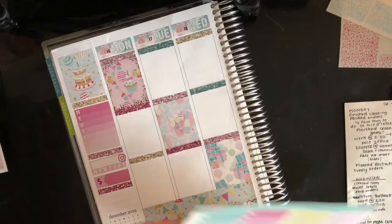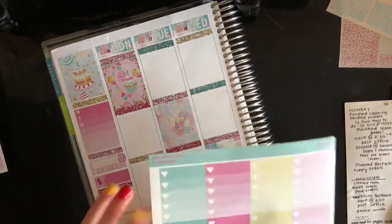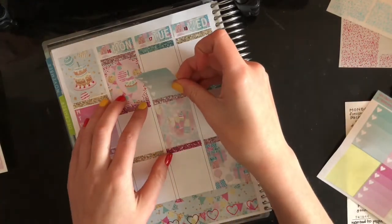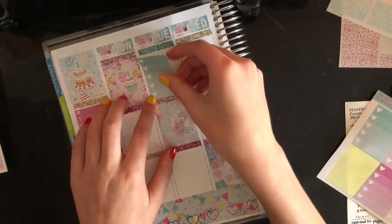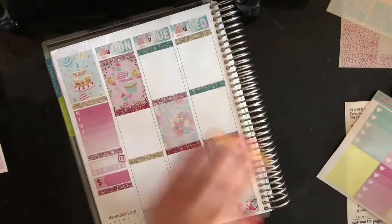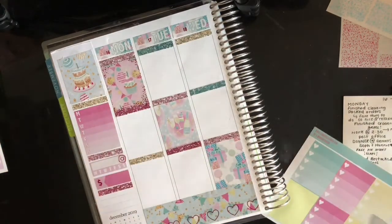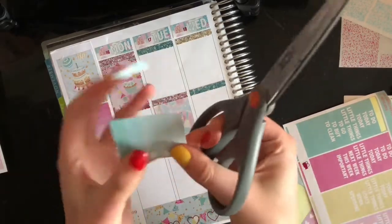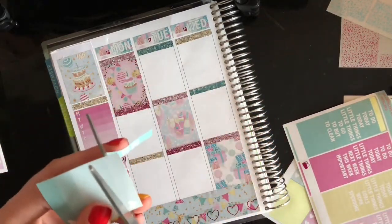On Tuesday I need a big one, so I'll just do a full box. It doesn't look great without having 'to do' on top. I'm going to cut the bottom one off because it turns out I don't need it.